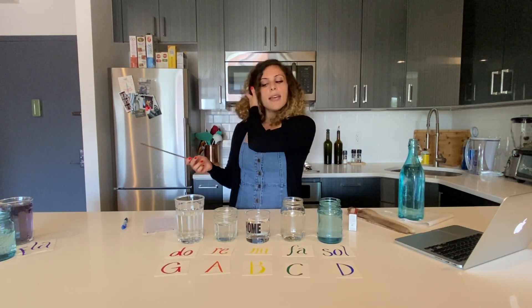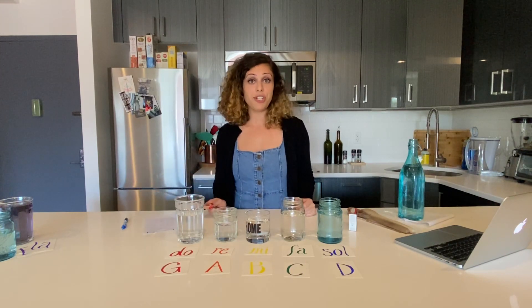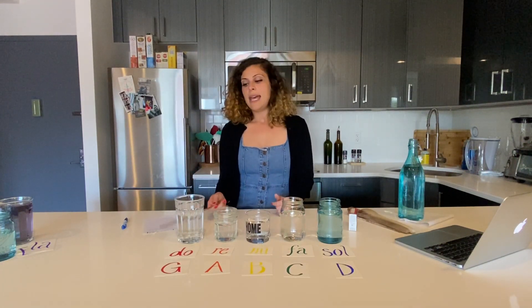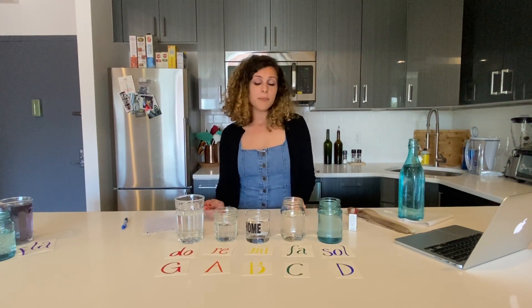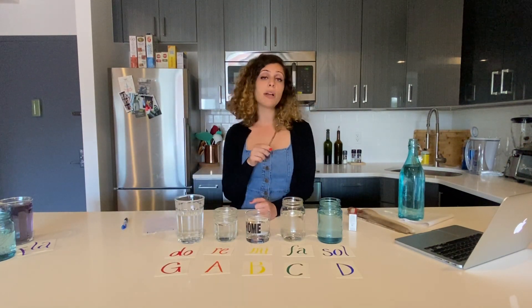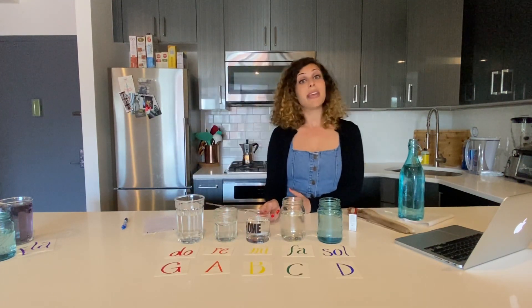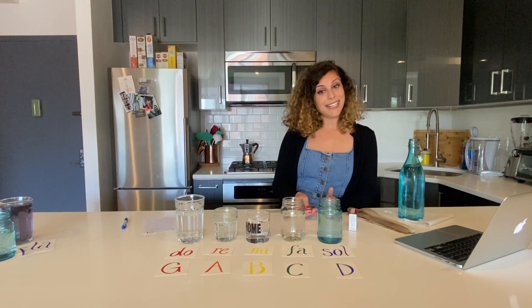I'm sure you're wondering how I did that. I started with my first glass to be Do and I tuned this glass to the note G. There are a couple ways you could do this. If you know how to play the note G on the piano, you can play it and then tap the glass, adding a little bit of water at a time until your glass is playing the same pitch as the note on the piano. Or you can use the links below — we have a separate link for each note. We have a link for G which, when you click it, will play the note G for you. Tap the glass and add a small amount of water at a time until your glass matches the same G pitch, then do the same with A, B, C, and D.